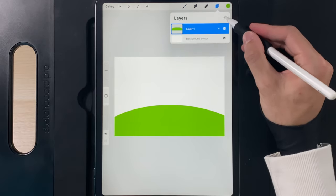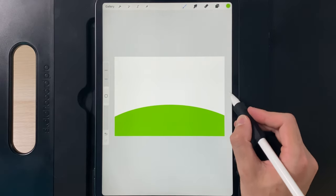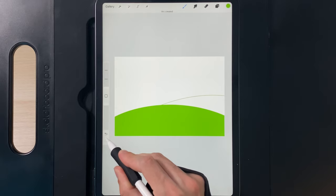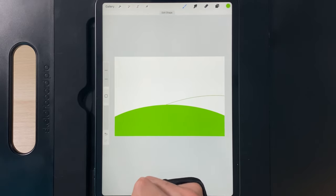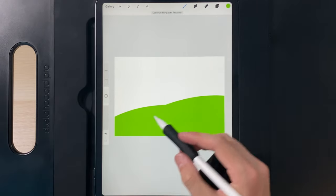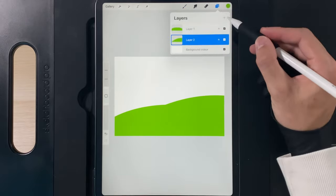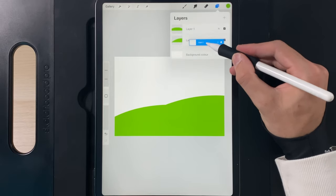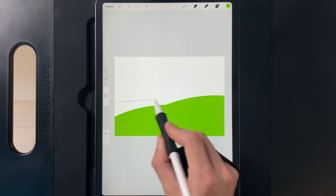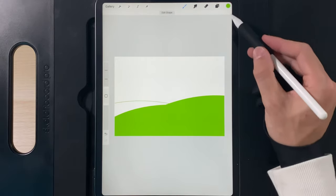Go to layers, create another new layer and drag it underneath that hillside. Create the second hill — move it over to the right, create an arc and let it run out. Because you may have gone edge to edge, drag and drop your colour into that space. If you haven't, turn off the one in front and make sure you go edge to edge. Then add one on the left: go to layers, create another new layer, drag it underneath both hillsides, and create an arc that runs edge to edge, then drag and drop the colour in.